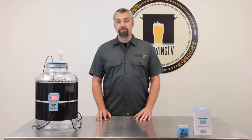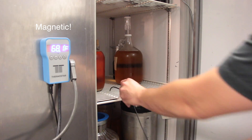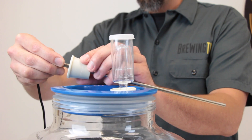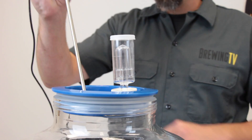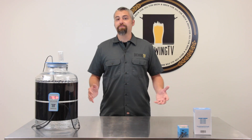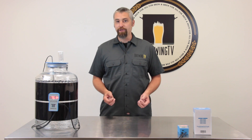Operating the Thermostar really couldn't be easier. First, plug your appliance or heating wrap into the Thermostar. Second, place the temperature probe inside the fermentation chamber. Or, use the optional 12-inch stainless steel probe to accurately measure the temperature of your fermenting wort directly. And that's it! Thermostar is now ready to control the heating or cooling cycle of whatever appliance is plugged into it.